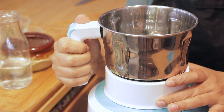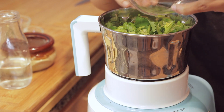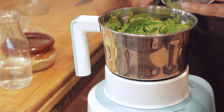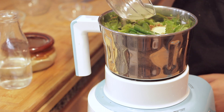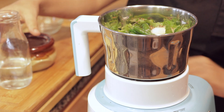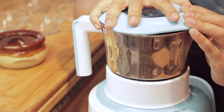Take a medium sized mixer grinding jar. In there goes the coriander, mint leaves, roasted cumin, green chilies and ginger, lemon juice, salt, and some water. Close the lid and grind.